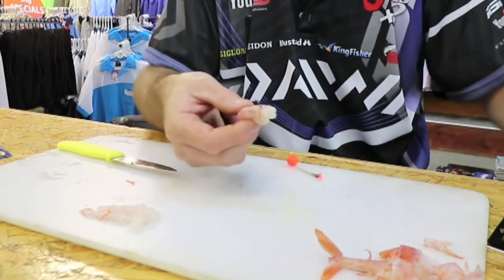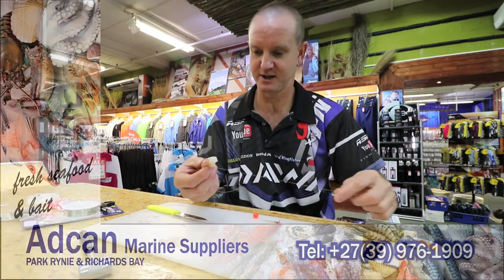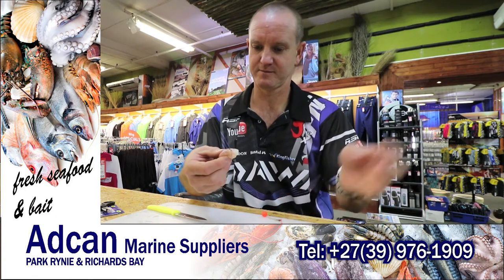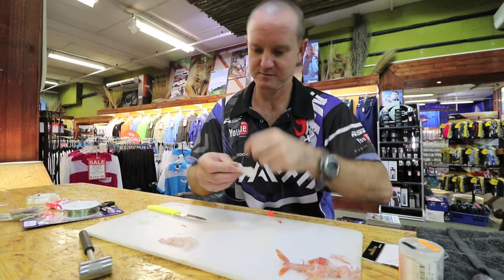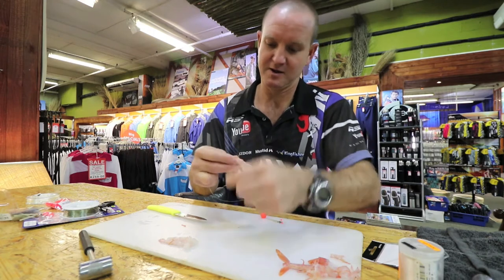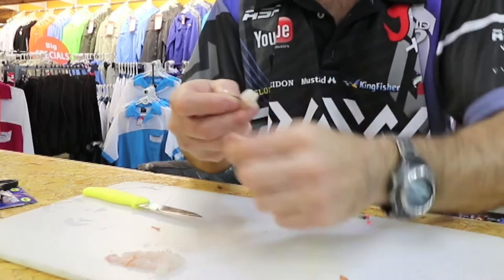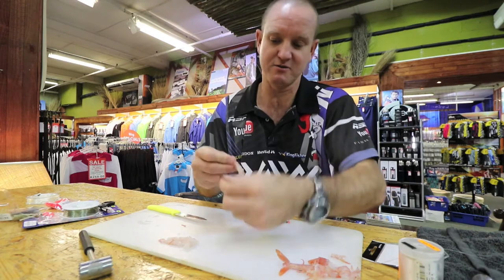Take a little bit of latex cotton — the thin latex cotton, that is. Put a lot of cotton on it, a lot. Wrap it around like that, and we're just going to trim off all the little bits and pieces that we don't want.